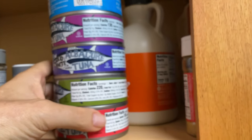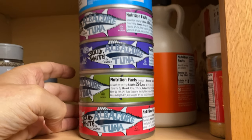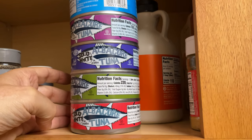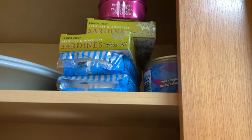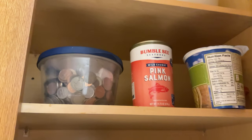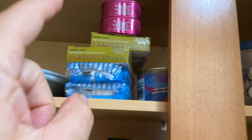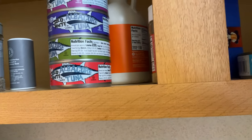So the point here is, when you go to Trader Joe's you've got a big choice of tuna, and that's just the solid tuna — not even the light tuna. And then of course you've also got sardines, all different kinds of sardines to pick from, and salmon. There's a Bumblebee brand but also Trader Joe's salmon over here.